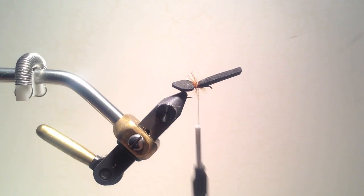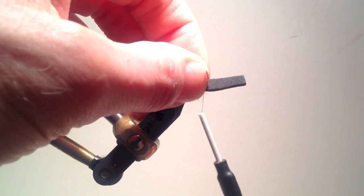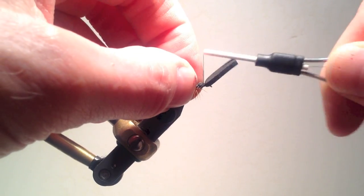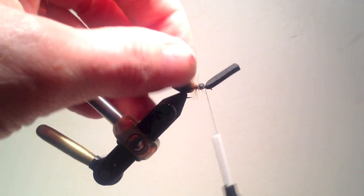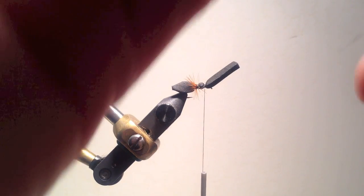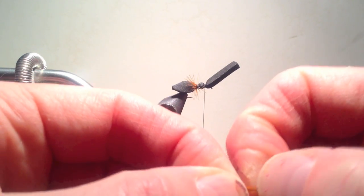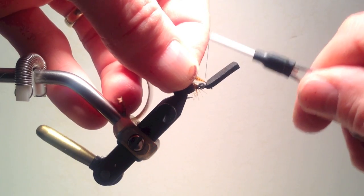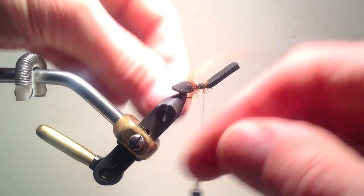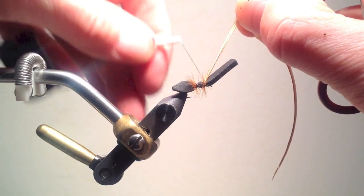I can clip the excess hackle at this point, or temporarily leave it in place while I wind the hook with thread forward to where I want the neck to be. I then reposition the foam and tie it tightly in place on the top of the hook, creating a relatively small thorax, and again add hackle as before, giving a wide spread to the ant legs. Ants vary in size from quite large to quite small, sometimes even within the same colony, so size usually is not critical. I generally tie them in size 14 to 16, but do occasionally go smaller.